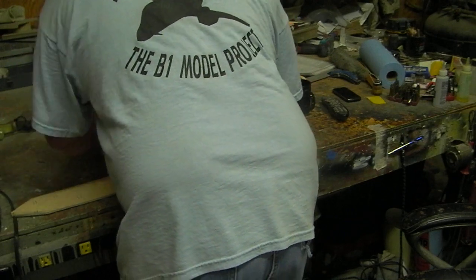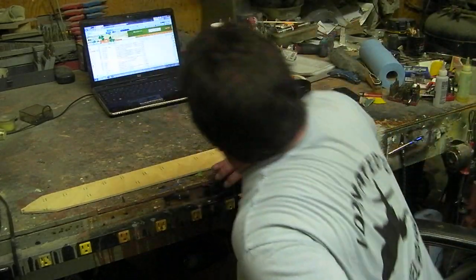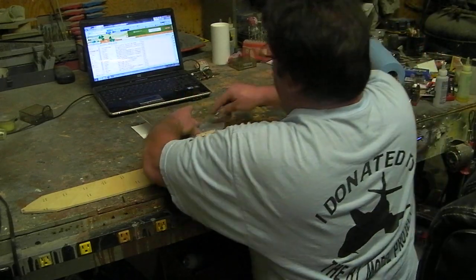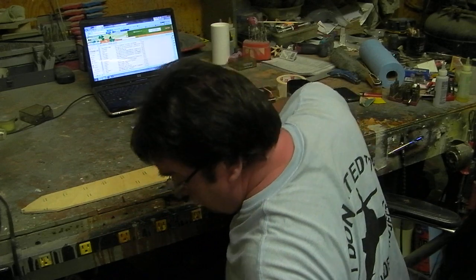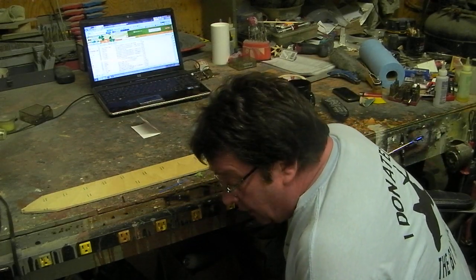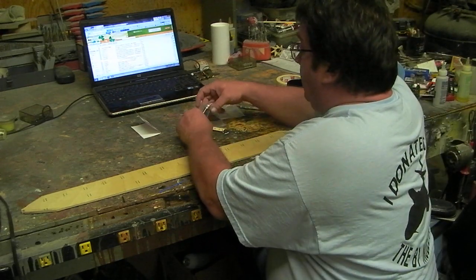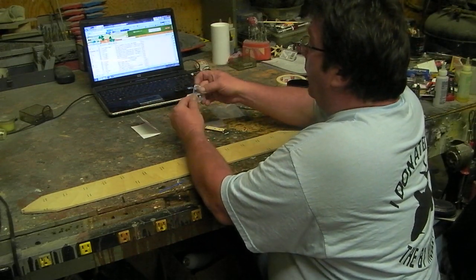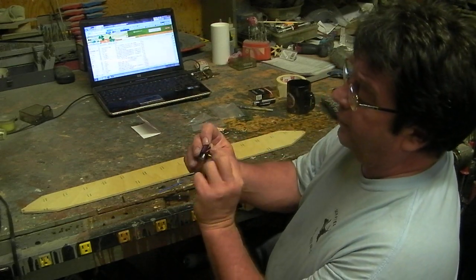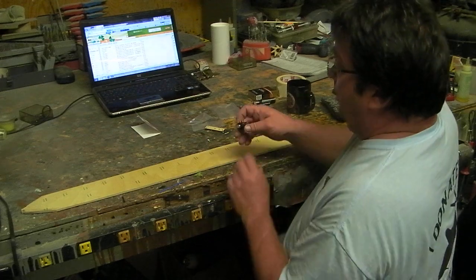All right, my shop was nice and clean this morning and now it already looks like this — trashed. What I'm gonna do is make me a little shelf. See these holes? They're big. A lot of the retracts got tiny little nipples in them, so the fit matters.